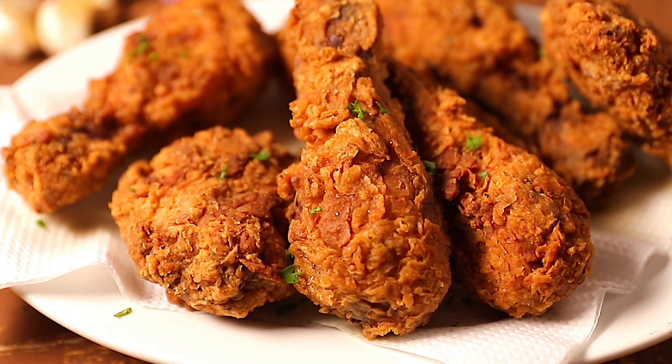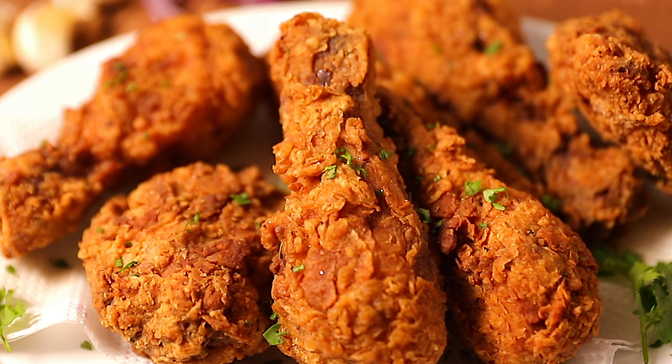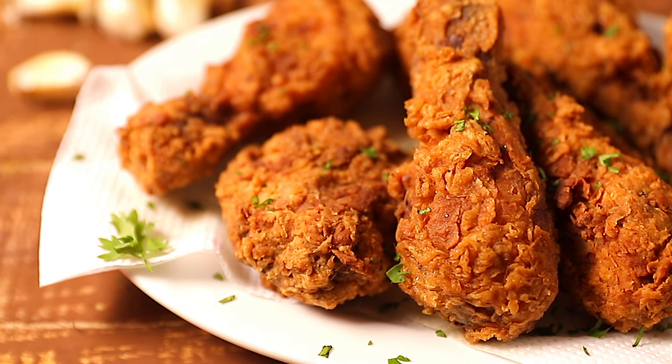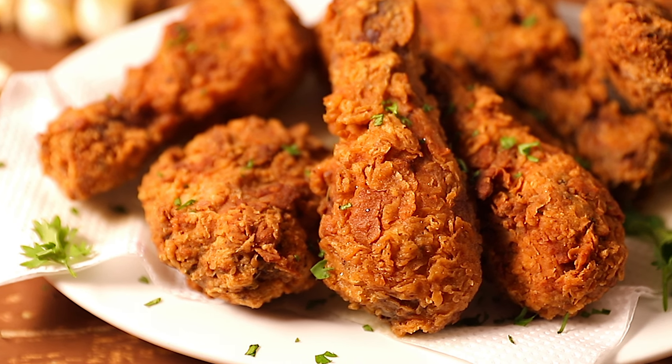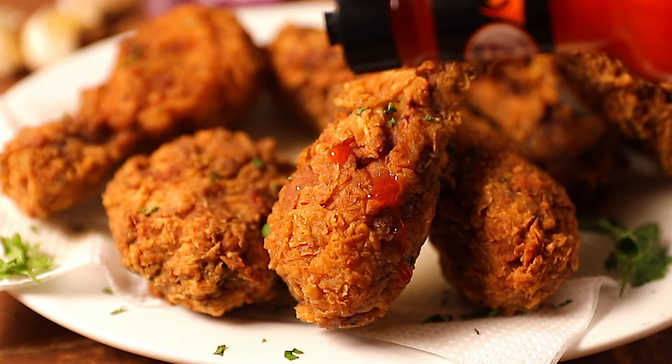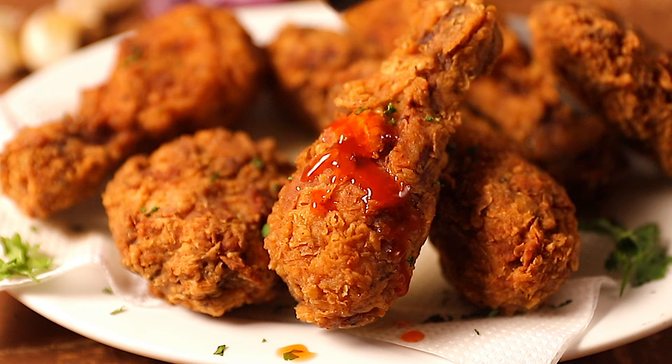And that's just it, guys — that's how easy it is to make fried chicken at home. I'm sure you're going to love these. They're juicy, a bit spicy, and crispy. Serve them with some hot sauce and I hope you enjoy.